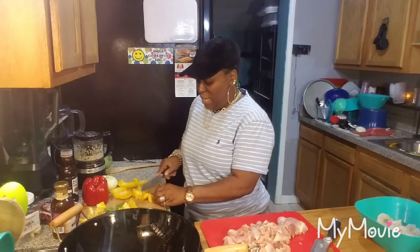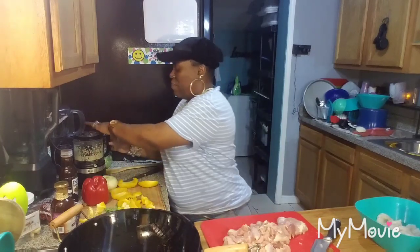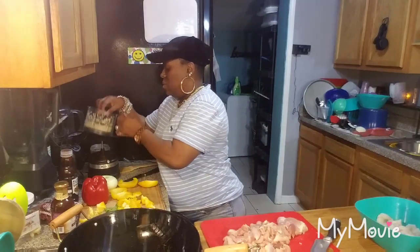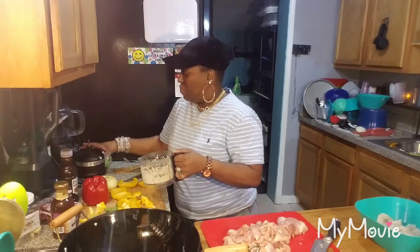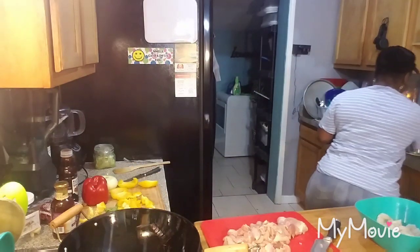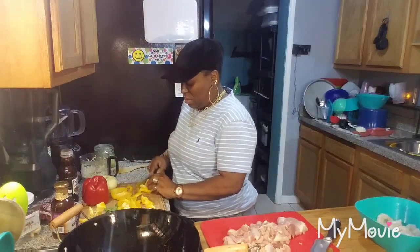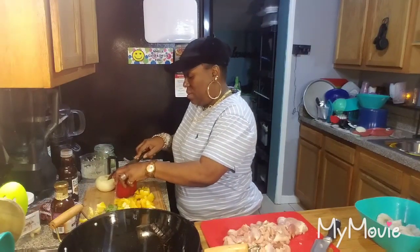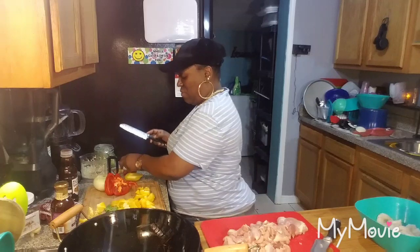I'm cutting this green bell pepper up while the pan is heating. I'm going to go ahead and put my garlic in. I unplugged it y'all — safety first, I don't want to lose my digits. So I got this pepper cut up here. I might save that little piece. Let's do the red — might not need all of this red, so save that little piece too.